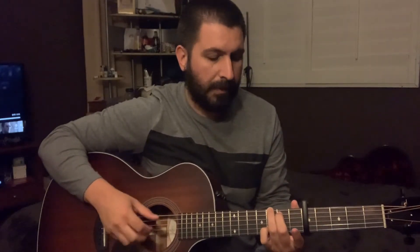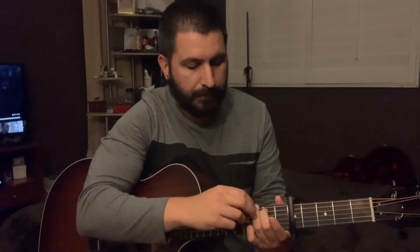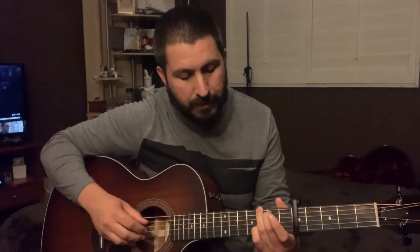Alright y'all, capo on the 4th fret, which you have to know is going to be a G. I'm playing that with the 7th fret on the A, 8th fret on the E string, and my pinky is going to be on the 8th fret on the B.